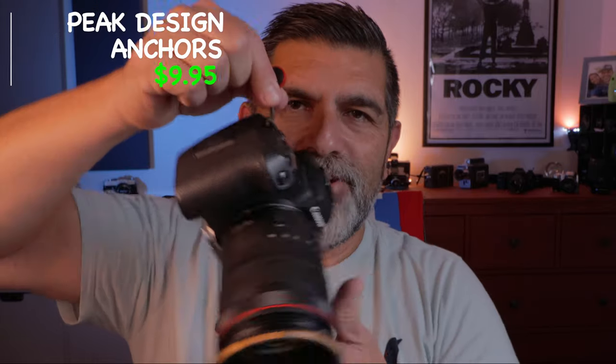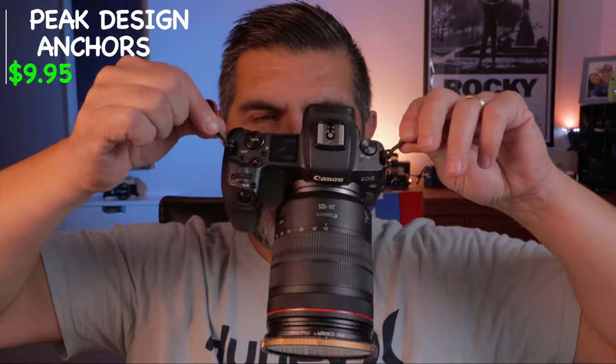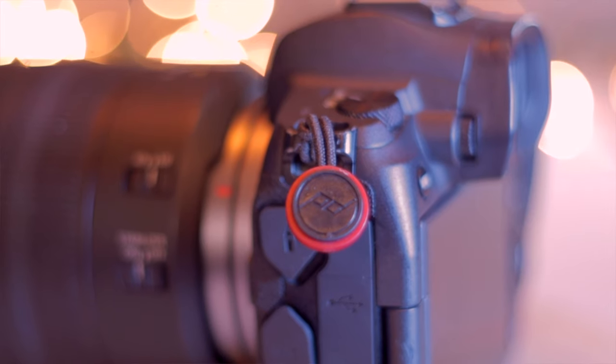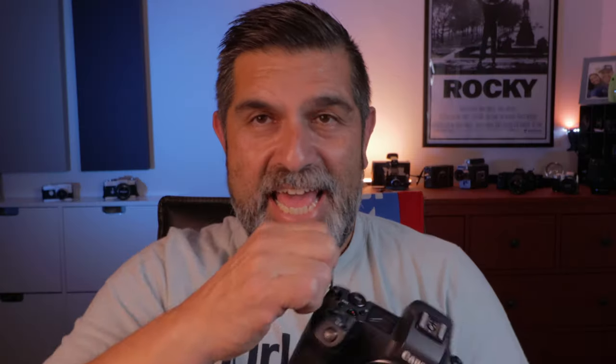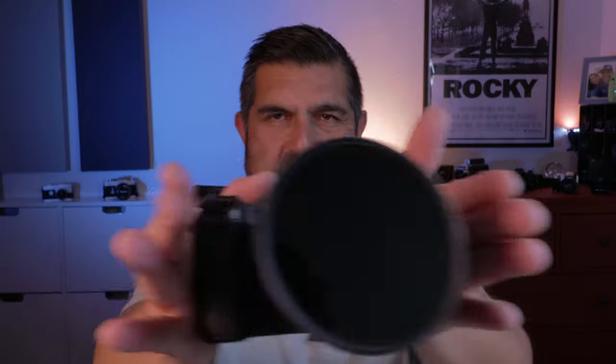The next item I cannot live without are these little anchors on my camera — they're always in my images and thumbnails. I love them, they're so versatile. They just sit on my camera and I can exchange different camera straps that have anchors; they slip right in and they're ready to go. The quick release lets you pull them off real quick. When I'm doing video, this is a nice way to keep three points of contact — one on the back and then both hands — pushing out and getting nice movement up, down, and diagonally.